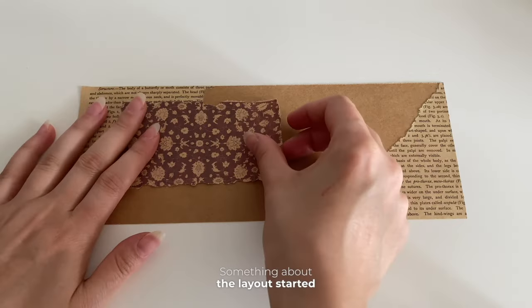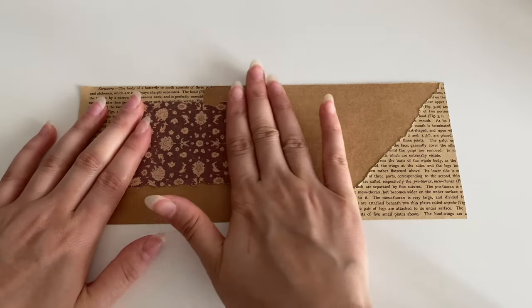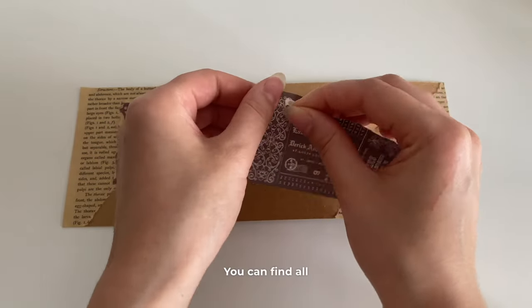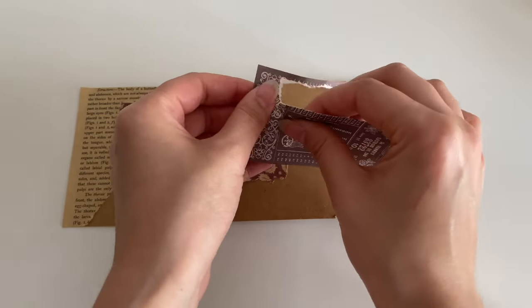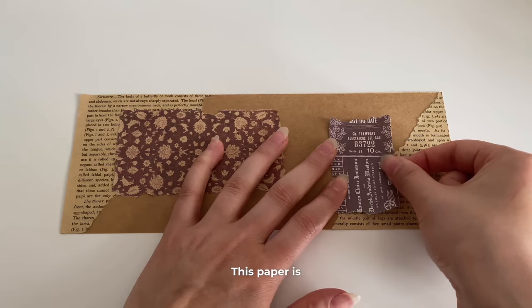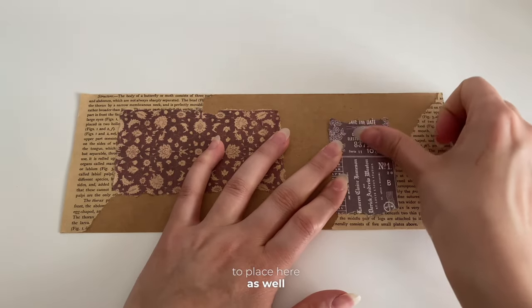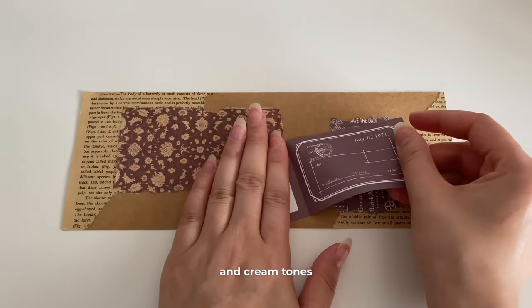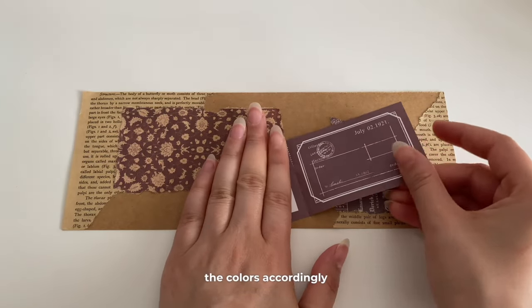Something about the layout started to form in my head. I'm placing this here for now. You can find all the products I use at Pepperwood. This paper is something I want to place here as well. Today I want to work on brown and cream tones, so I'm choosing the colors accordingly.